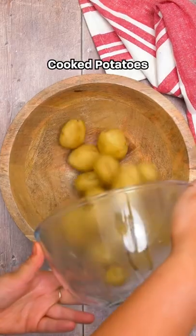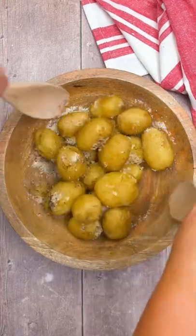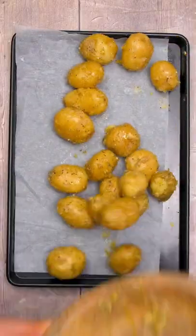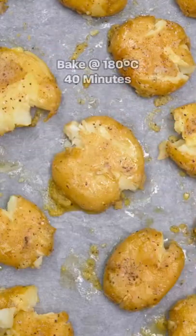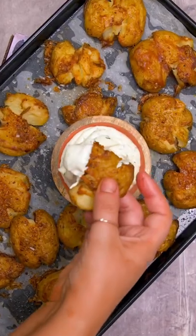Cacio e Pepe smashed potatoes. I think this is our best potato recipe yet. It's literally only four ingredients and it's really easy to make. They're so crispy on the outside and perfectly soft and fluffy in the middle. We dipped them in garlic mayo and they were absolutely delicious.